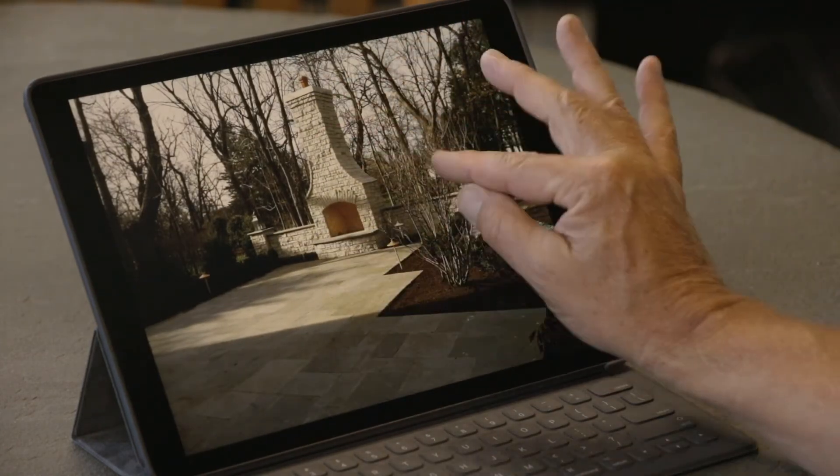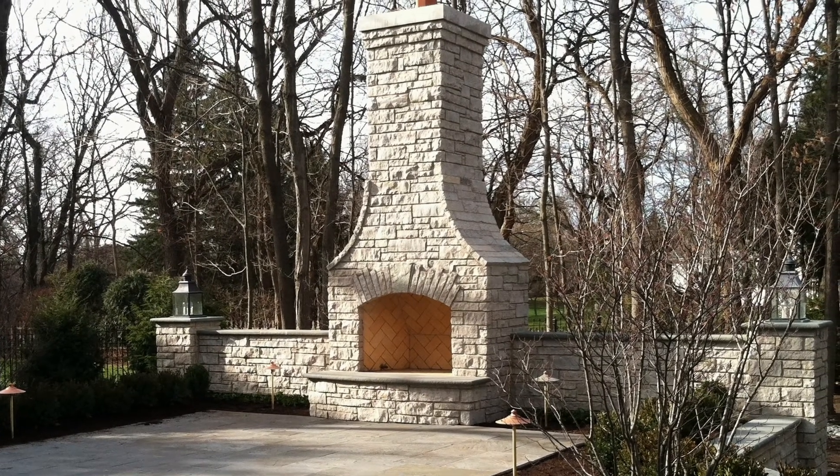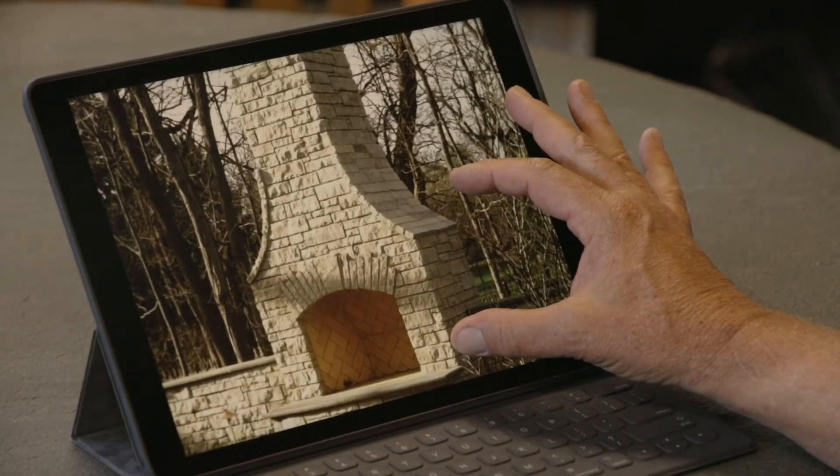Increasing your cost would be a stone fireplace. This is a limestone — it's got a beautiful detail to it with a lot of different color ranges and textures. Maybe you have stone on your house and we're going to match that, blend in with that.